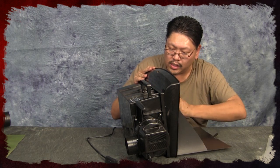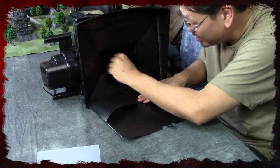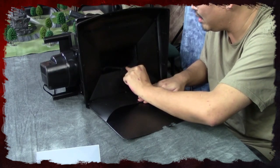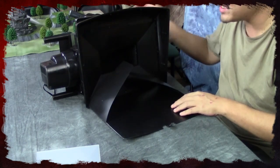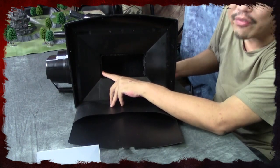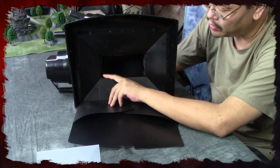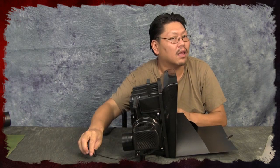Now let's take a note of the filter. It's really chintzy stuff — I don't think this is going to filter much of anything. It looks like the foam you get from packaging, so it's not going to filter much at all. Some of the fumes are going to get into your motor.